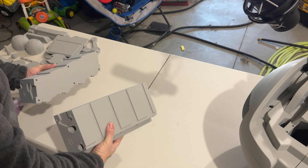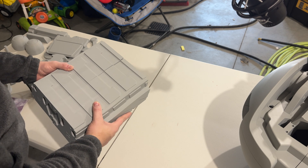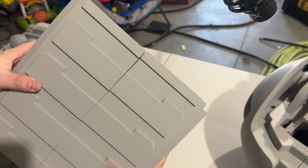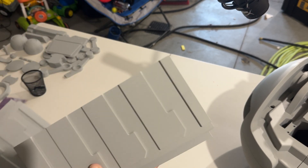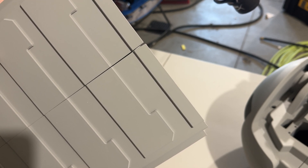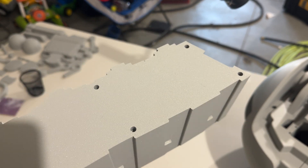I was doing the dry fit for the spine because I actually went and printed the spine as well — I know, overachieving this week. But anyway, guys, I might have to reprint at least one half of this. I'm holding it as flush as I possibly can. This one seems to be nice and flat, but this one seems to have warped right at the very edge. I'll see if I can salvage it, but I might just have to reprint it — which is unfortunate, but it's kind of the way the cookie crumbles sometimes.